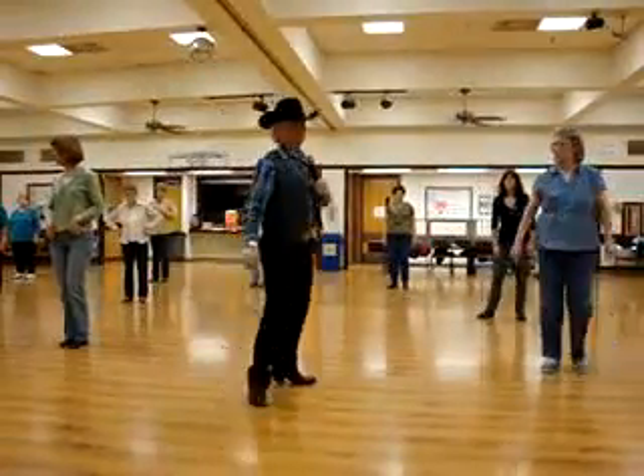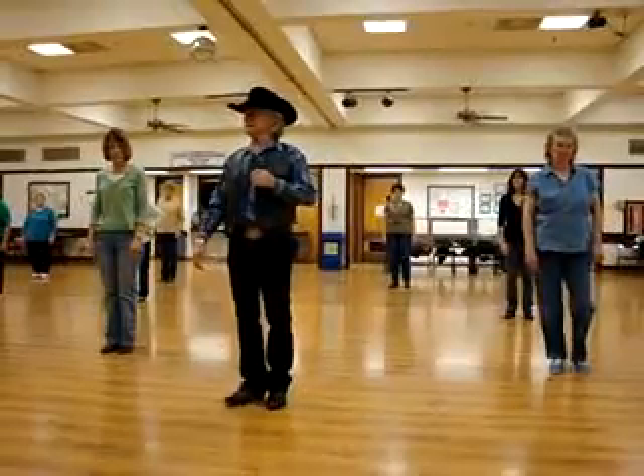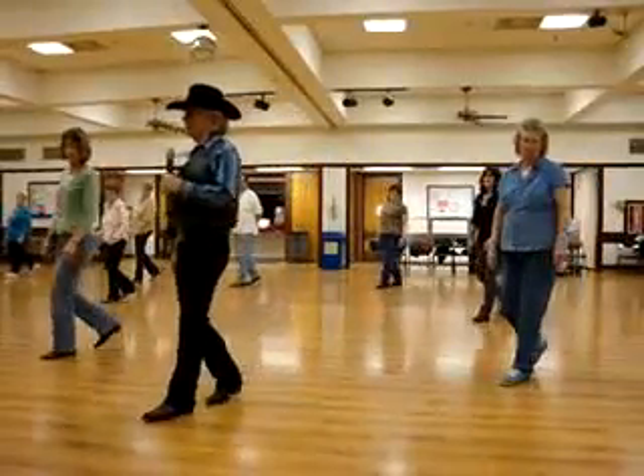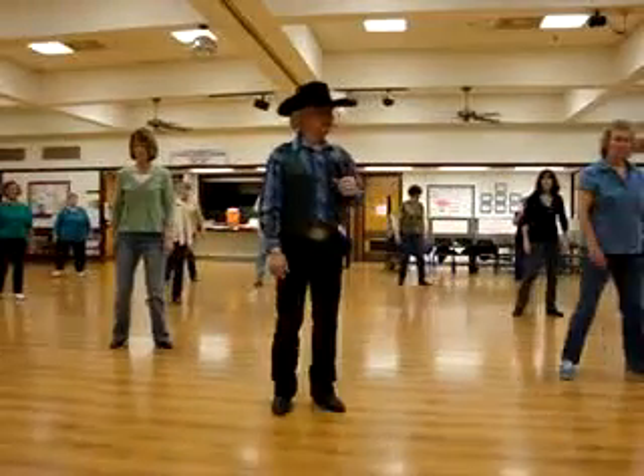Okay, here we go. Cruisin'. Always on your right and on your left. Ready? Hit. Rock, rock. Step together, step. Rock, rock. Step together, step.